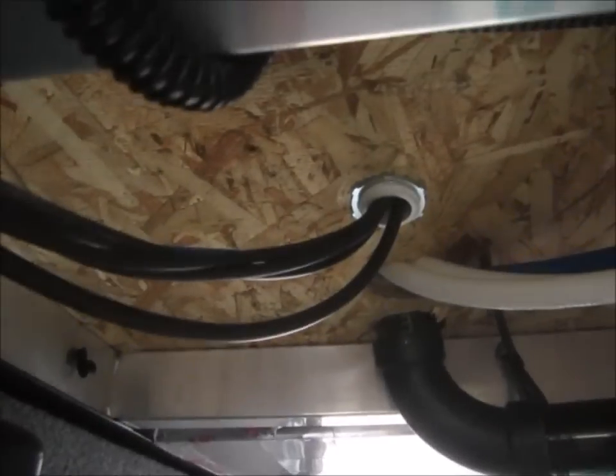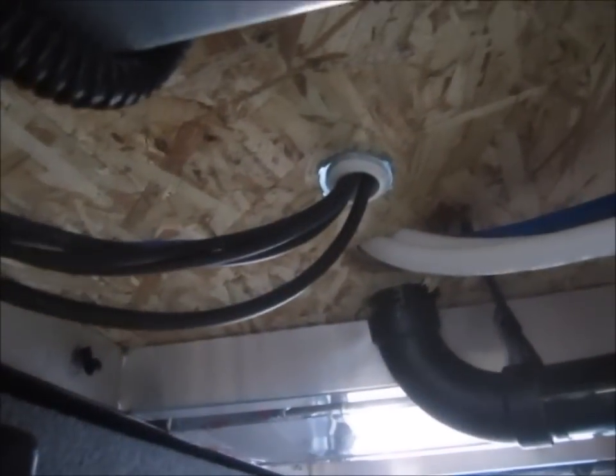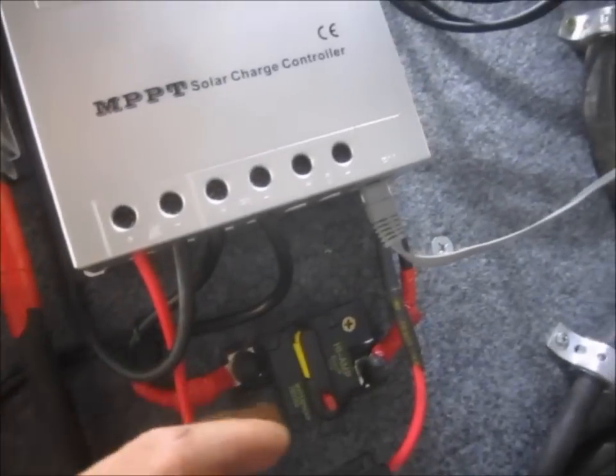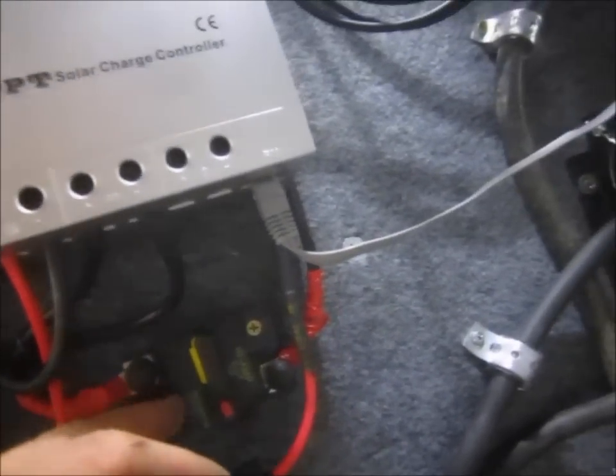See the charge controller. The power from the solar comes down through the bathroom wall, wraps around, and I have a 30-amp fuse and a number 10 wire fuse holder. It comes into the bottom of the charge controller and out of the charge controller through a breaker and into the batteries.